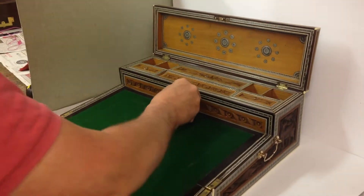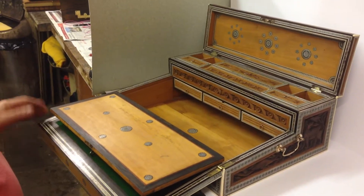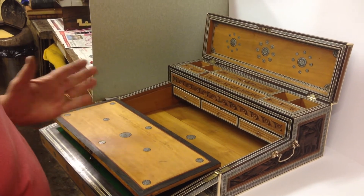It's got a baize-lined right around surface, and when you open it up, all inlaid. This is all ebony. The slip inside is ebony, and it was to Rose from Papa on her wedding day, 28th of February 1867.